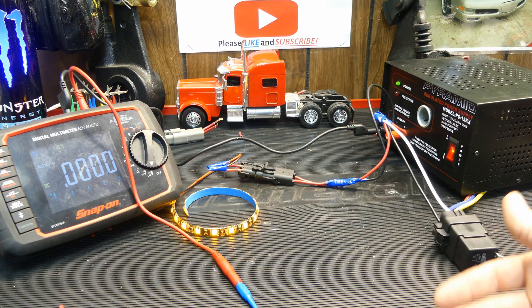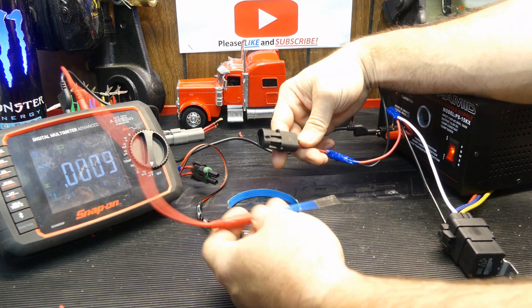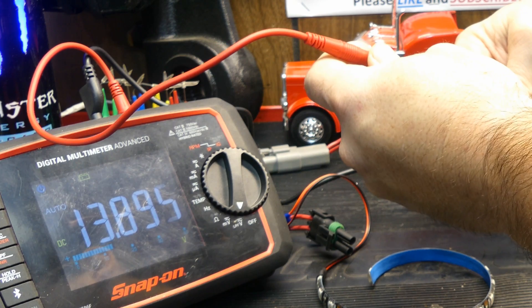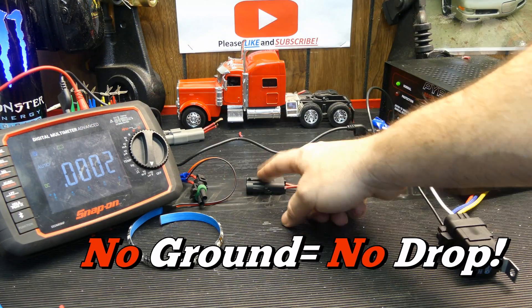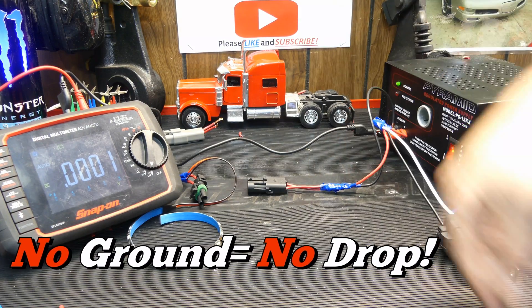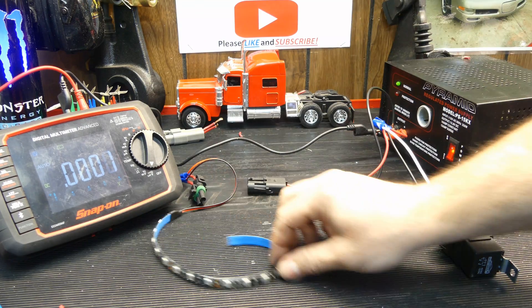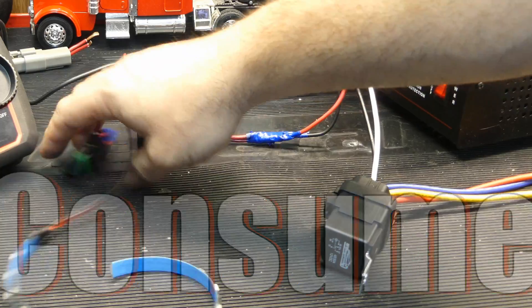Why is taking a voltage drop a necessity? If this light were dim, you could pop the connector off and use your meter just on the connector - you're going to get source voltage on it. Without a path to ground, you're going to get source voltage that comes out, goes through the load, and comes right back out. Nothing's using it - 13.9 volts is coming out. It's when you give it a path to ground that the load will actually start to eat the voltage.